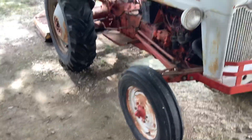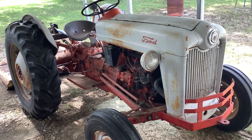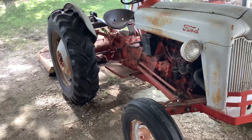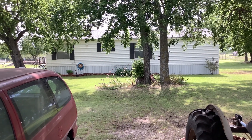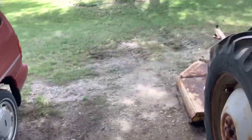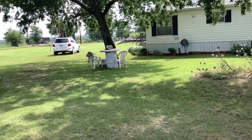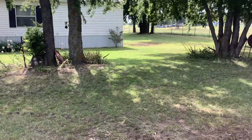My grandfather used to have this tractor sitting in the driveway at my grandparents' house down in Bedford, just before they put in a double-wide manufactured home about 20 years ago. They've had this property for a long time — actually my grandfather's side of the family, his parents, because my grandfather grew up on this property.